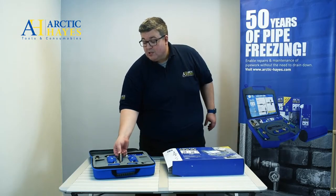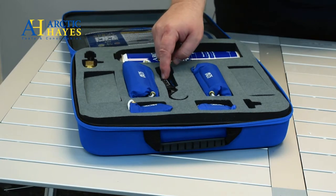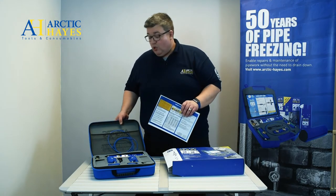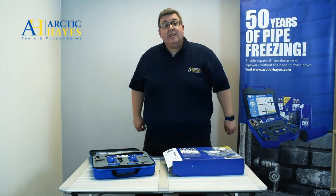You also have a set of scales so you can weigh the cans to know you've got enough refrigerant before the job. Obviously you have a can of refrigerant, two lengths of tubing so you can achieve a single or dual freeze, easy-to-follow instructions, and it all comes in this protective case.